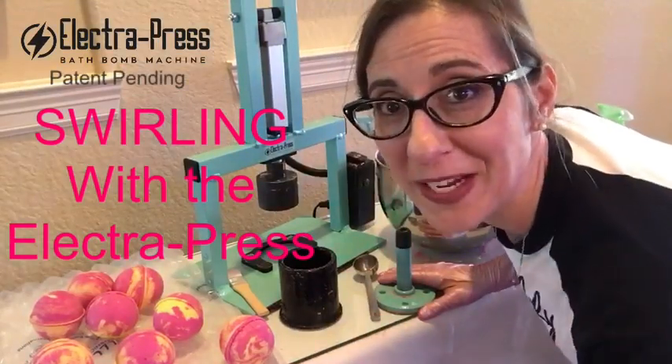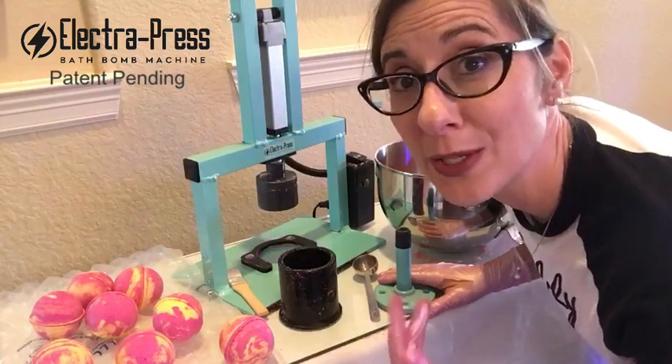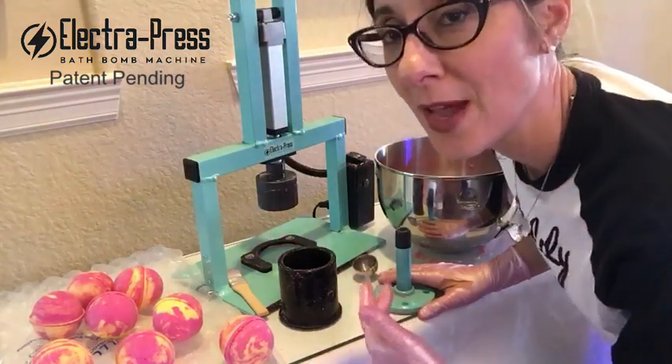Hey everybody, Jamie with Muddy Soap Co. here. I'm going to make a few bath bombs today. I've had a couple requests for videos showing how I do my swirl method, so I thought I'd do that real quick.